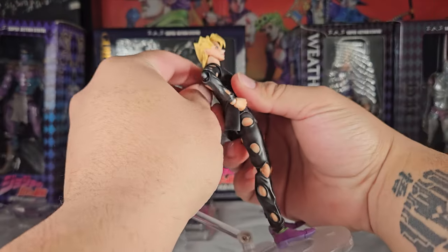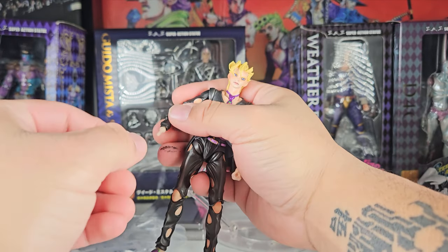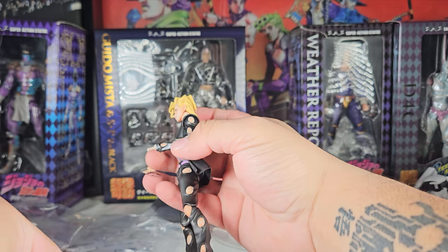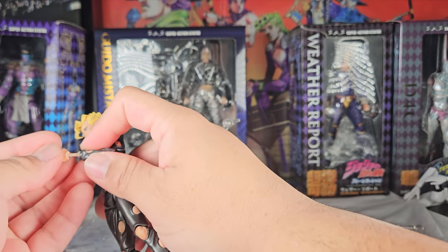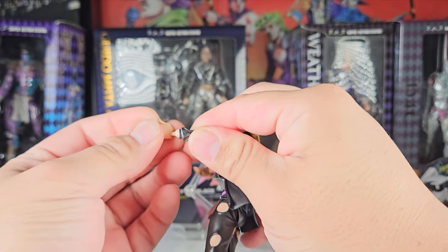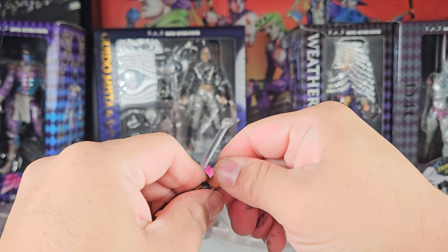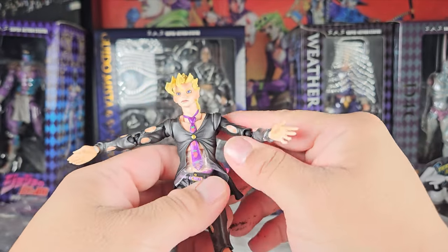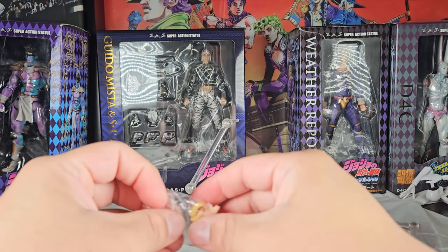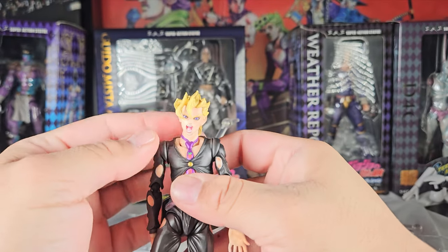Swapping out the hands wasn't the funnest thing in the world, but I think SAS has that nailed down pretty recently. I haven't had that many issues — maybe one or two hands where you had to put a little elbow grease in, but other than that it was pretty smooth. I appreciate Medicos for making the holes on the hands the correct size for the peg. Swapping out the heads was okay — that's where SAS struggles. The second head does go in but you don't hear the click, so it's kind of like 'eh.'